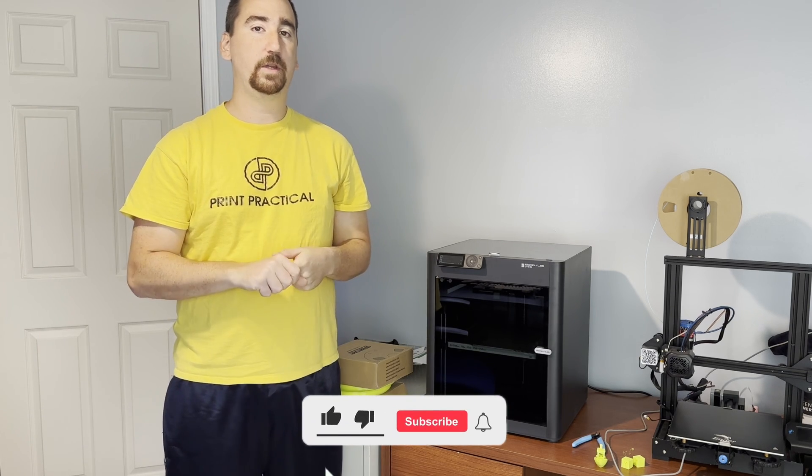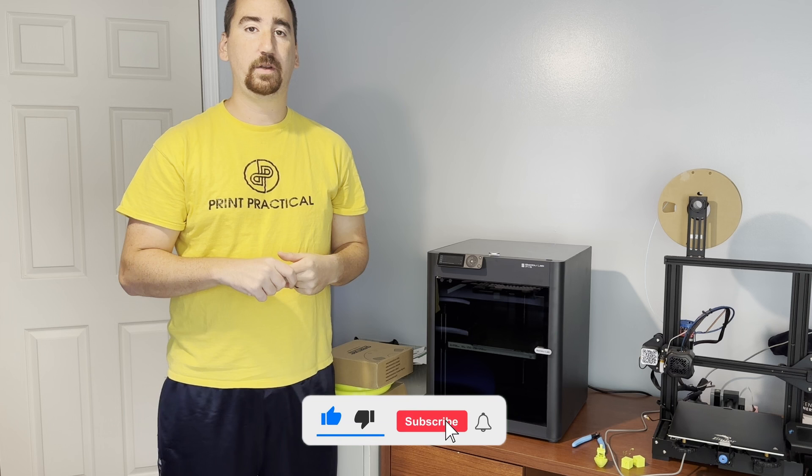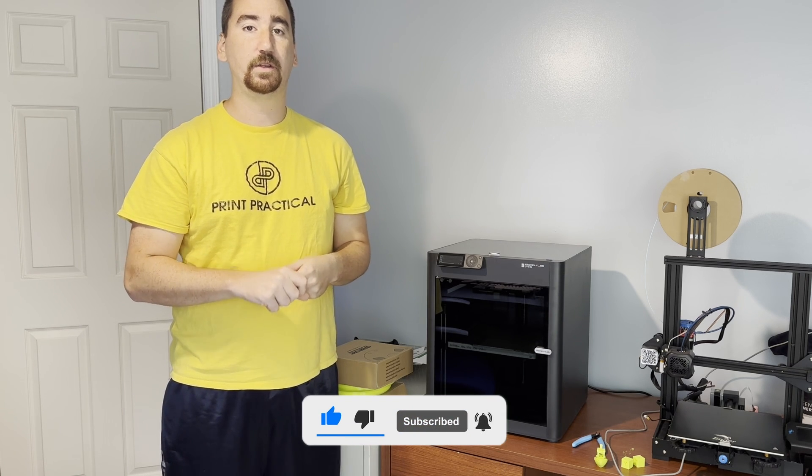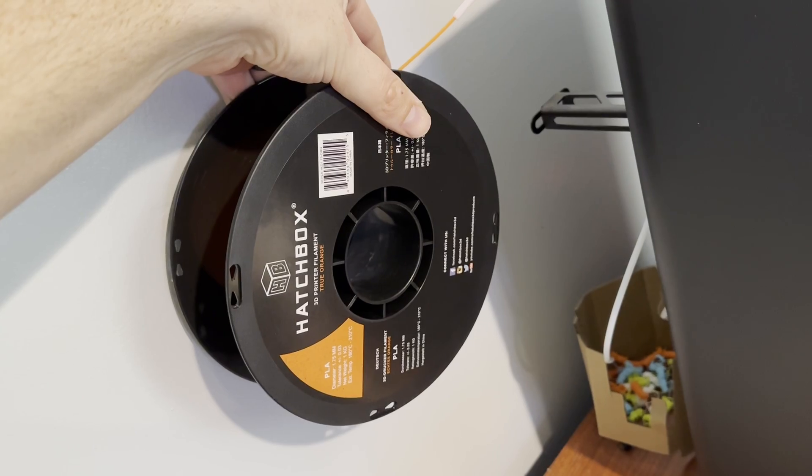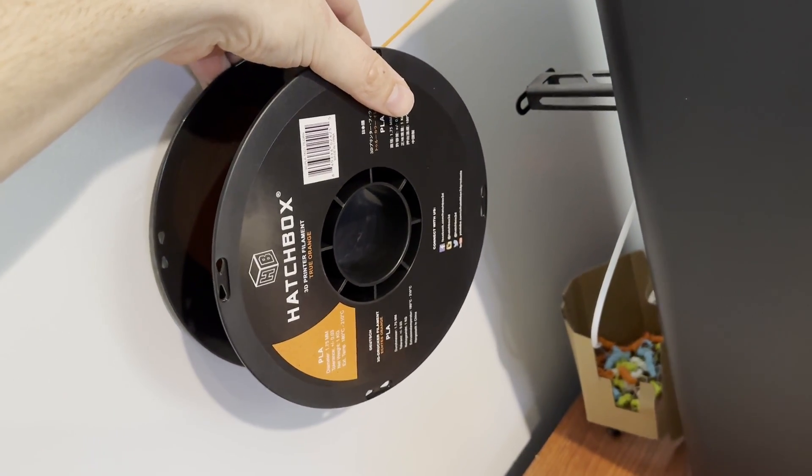What's up YouTube, this is Print Practical. Whether you just got a new roll of filament or you want to maximize the quality of the filament that you currently have loaded into your printer, I'm going to bring you through the steps to manually calibrate your flow dynamics and flow rate on your Bambu P1S or P1P printers. I currently have a roll of Hatchbox orange PLA loaded up as an example.